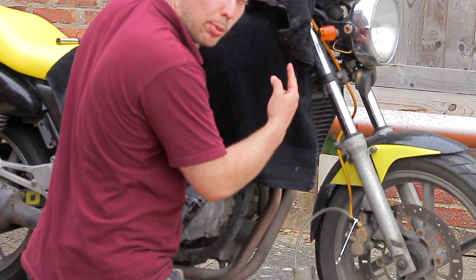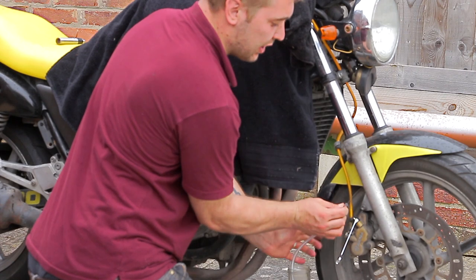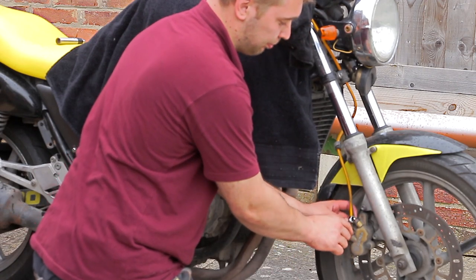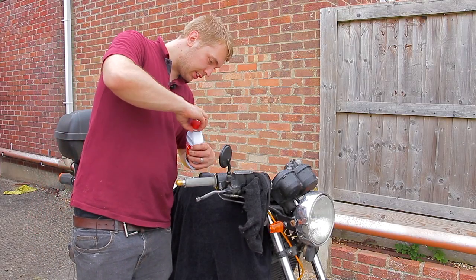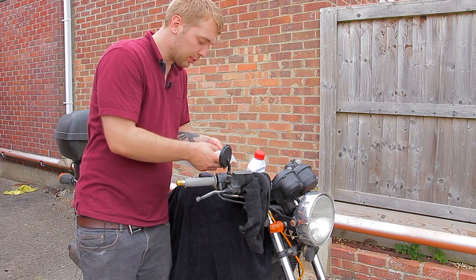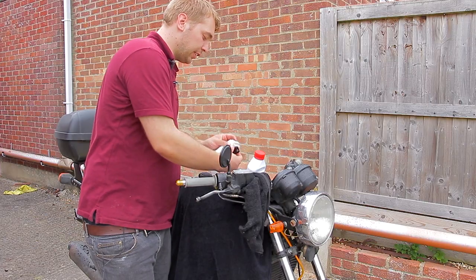Once the fluid in the pipe looks the same as the stuff you're putting in and you're not seeing any air bubbles, you're done. Tighten the bleed nipple back up, take off the pipe pinching it at the end so no brake fluid spills on the clean calipers. Shake off the pipe, put the lid on the jar, dispose of it safely, remove the spanner, and put the dust cap back on. Pop up to the top and make sure the brake fluid is at the right level in the window, above the minimum.